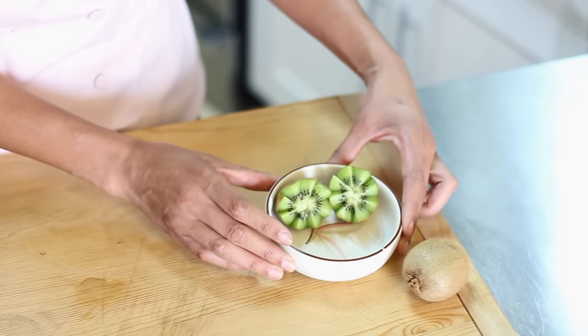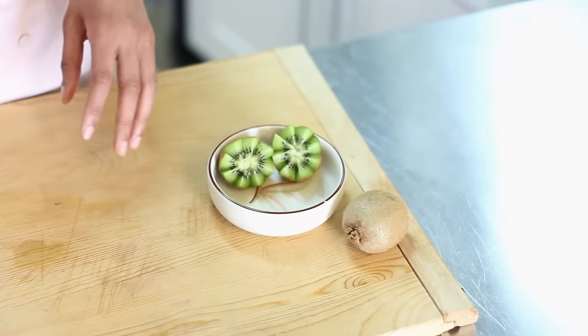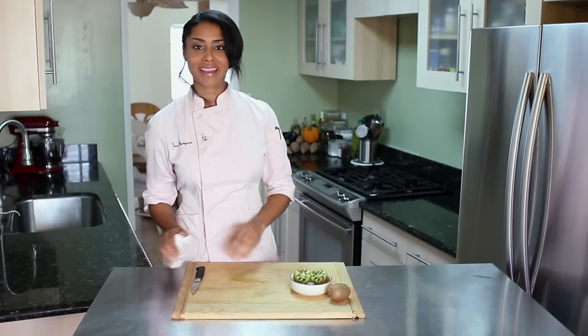I'm Chef Tekka Thompson, and that is how to carve a kiwi into a flower. Thank you for watching.